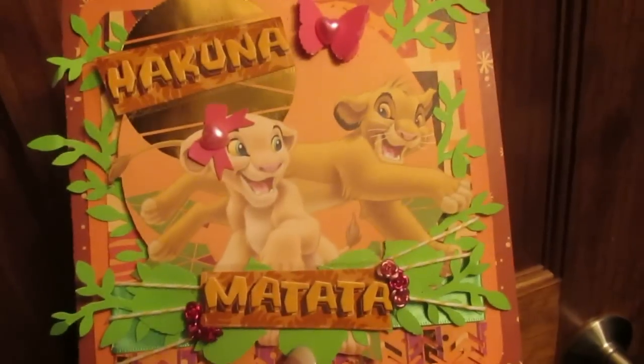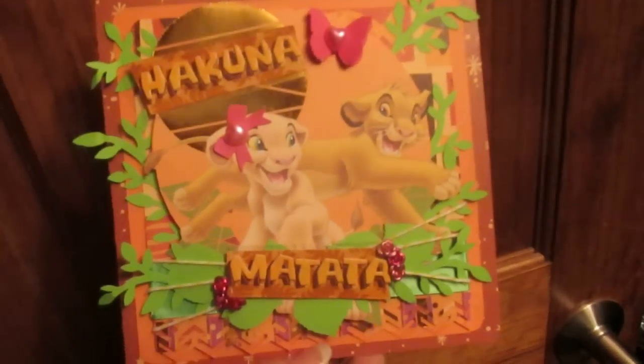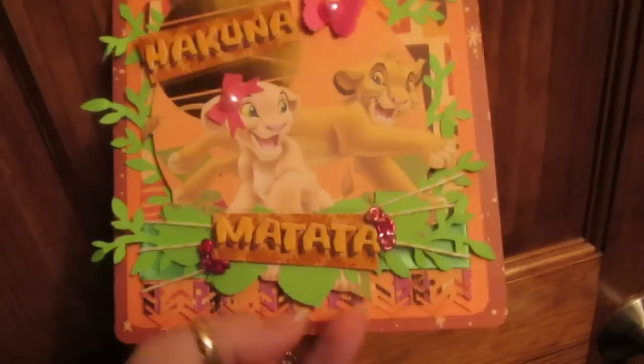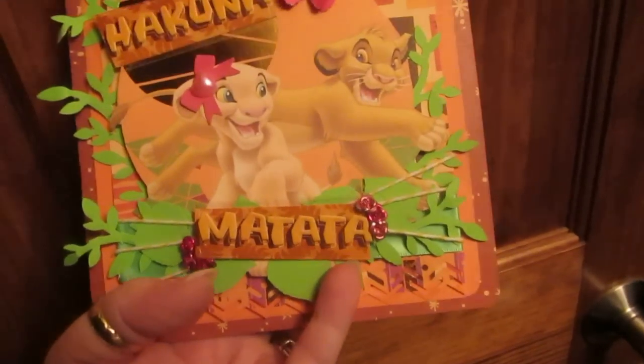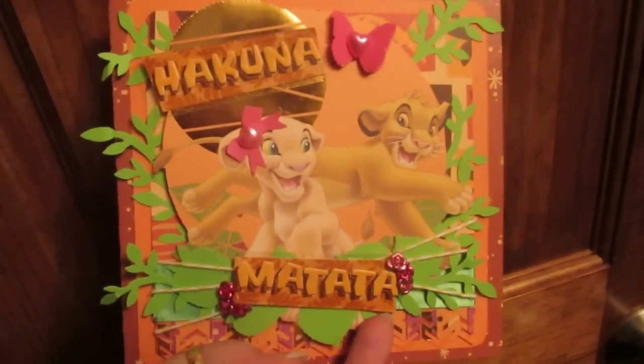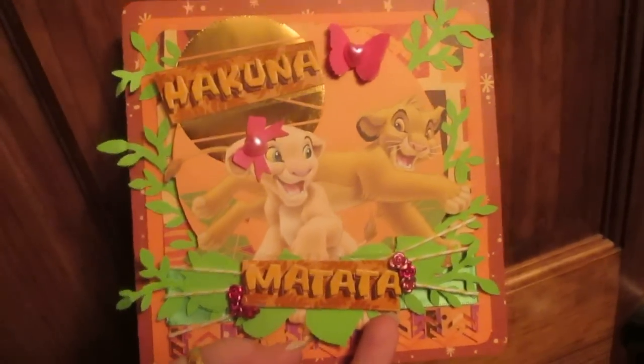This is Hakuna Matata — no worries — a thank you card to the people I'm getting Simba from. Hope you guys like it! Follow me on Facebook; look for my information down here or on the side. Facebook peeps, I told you I was working on something. I just love it. I hope you guys do too — bye guys!